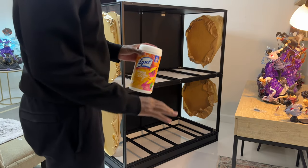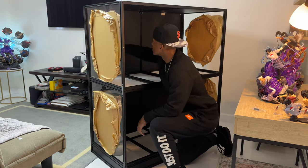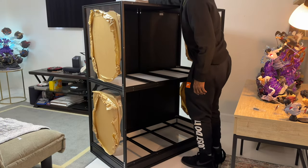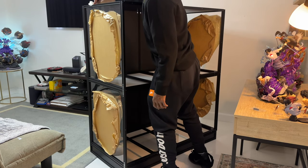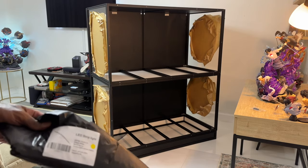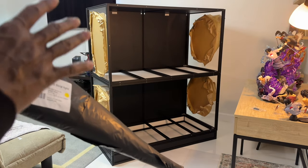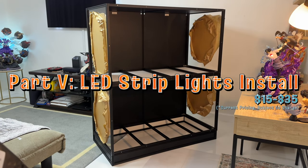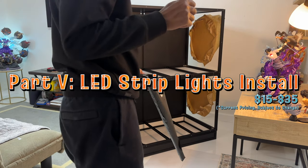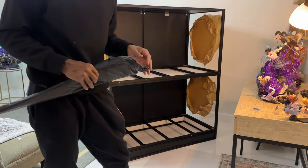We've got the riser, first level, and then the second one — let's finish it up. Before we get to the base I'm just going to wipe everything down one more time. Rolling right along, we're going to go ahead and step into putting together the LED light strips that come with it. I went with the warm white color. A lot of the statues I chose that have LEDs have a brighter white color, so I wanted to switch it up and give it a different look.